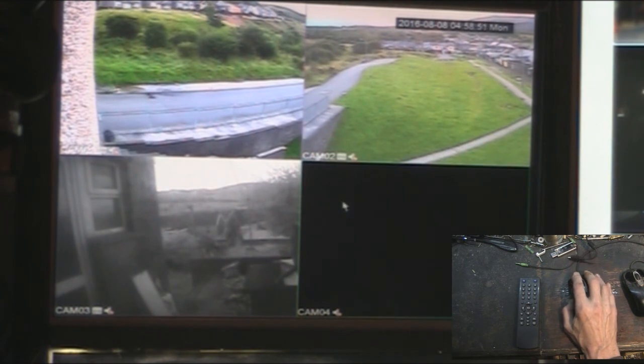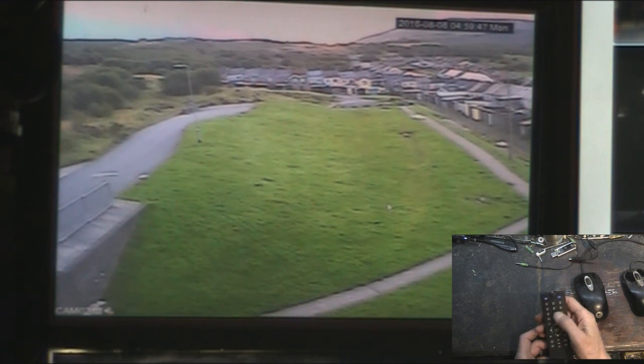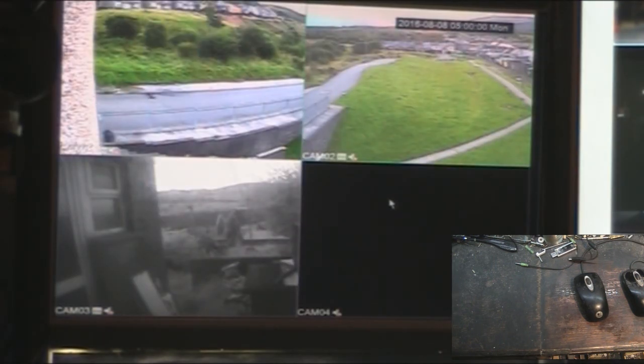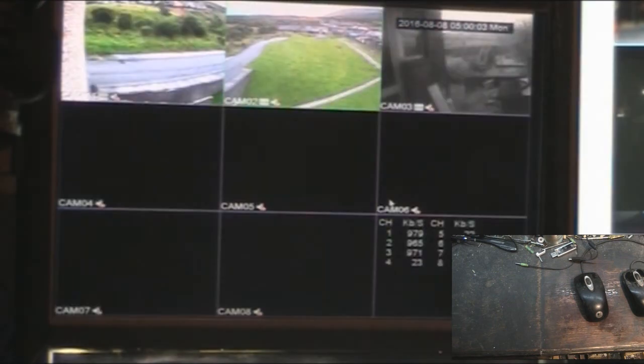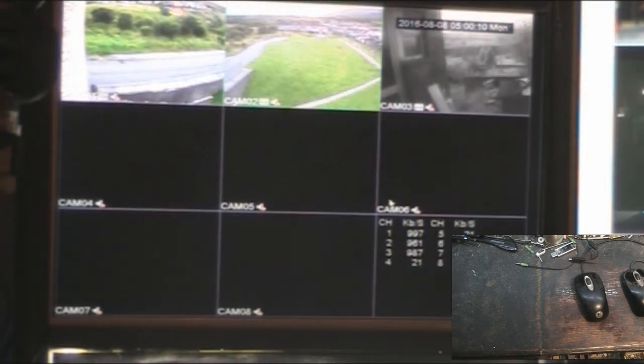It's fairly intuitive, but if you're familiar with CCTV it shouldn't be too hard to find your way around. Over to the remote control - it's very basic. You just select which camera you want to view. You've got modes up top and you can flip between 4, 8, 9, and back to 1, all with the remote control.